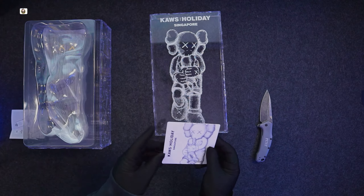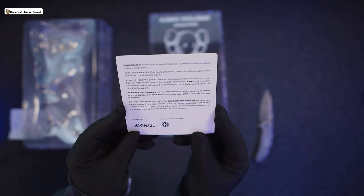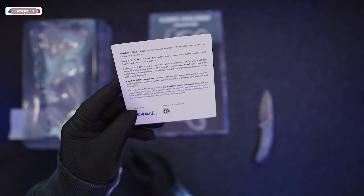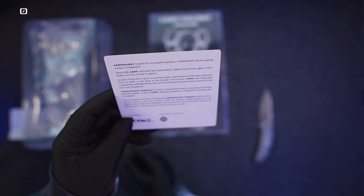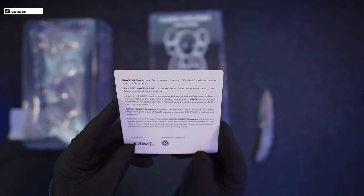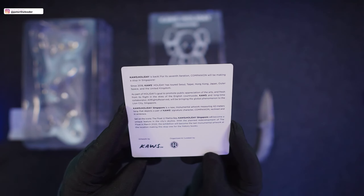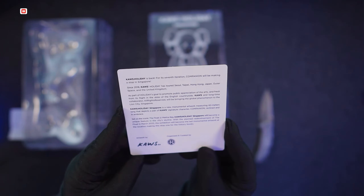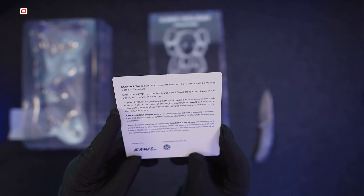Here's a little card. It says: KAWS Holiday is back for its seventh iteration. Companion will be making a stop in Singapore. Since 2018, KAWS Holiday has toured Seoul, Taipei, Hong Kong, Japan, outer space, and the United Kingdom, as part of the holiday's goal to promote public appreciation of the arts.